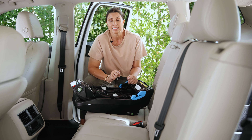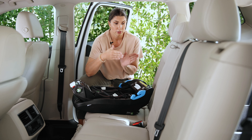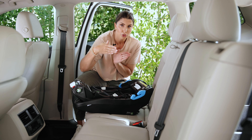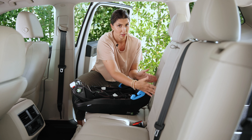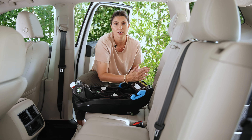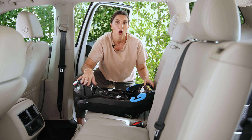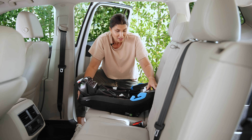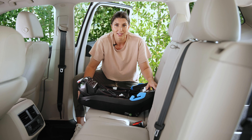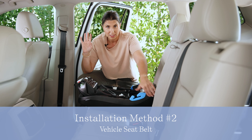Another reason to use seat belt installation is in a really tight three-across situation. Rigid lower anchors have to go straight into the lower anchor connector points, so there's no room to shift the seat side to side. With a seat belt installation in a tight three-across, you can cheat the seat over a couple of inches to gain extra space.